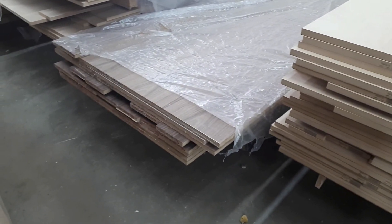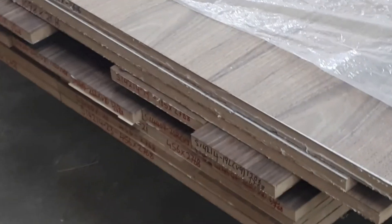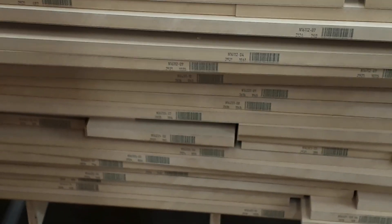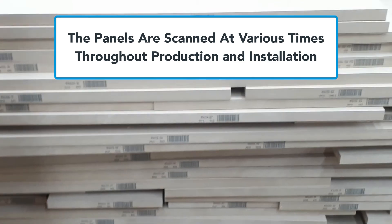Here are some examples of the boards showing the handwriting that was happening before they decided to move to this new innovative way with unique barcodes. The actual numbers are printed very legibly with the inkjet printer, and these panels will be scanned throughout the process.